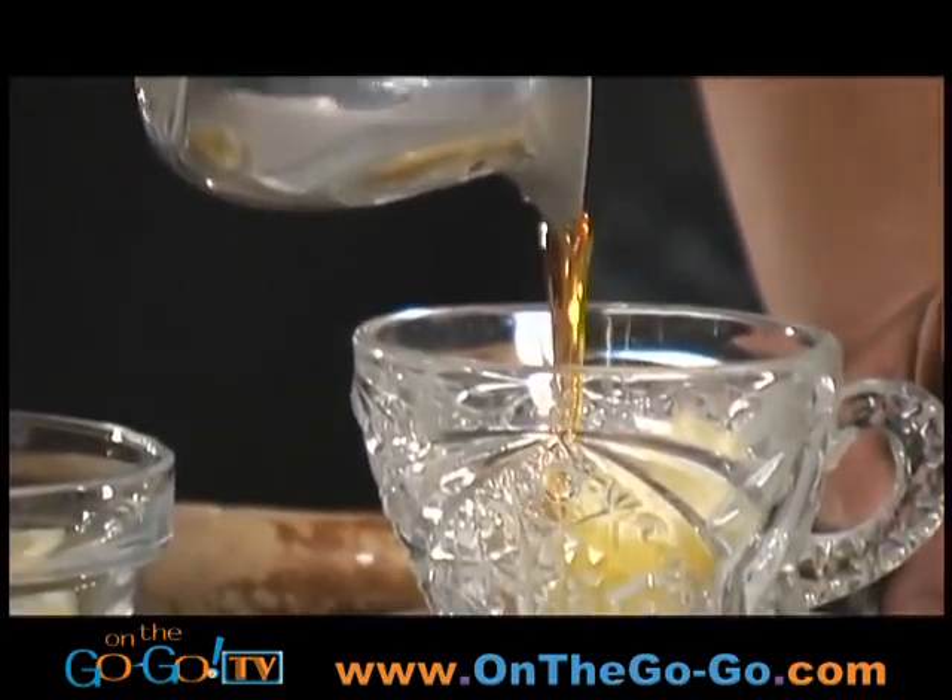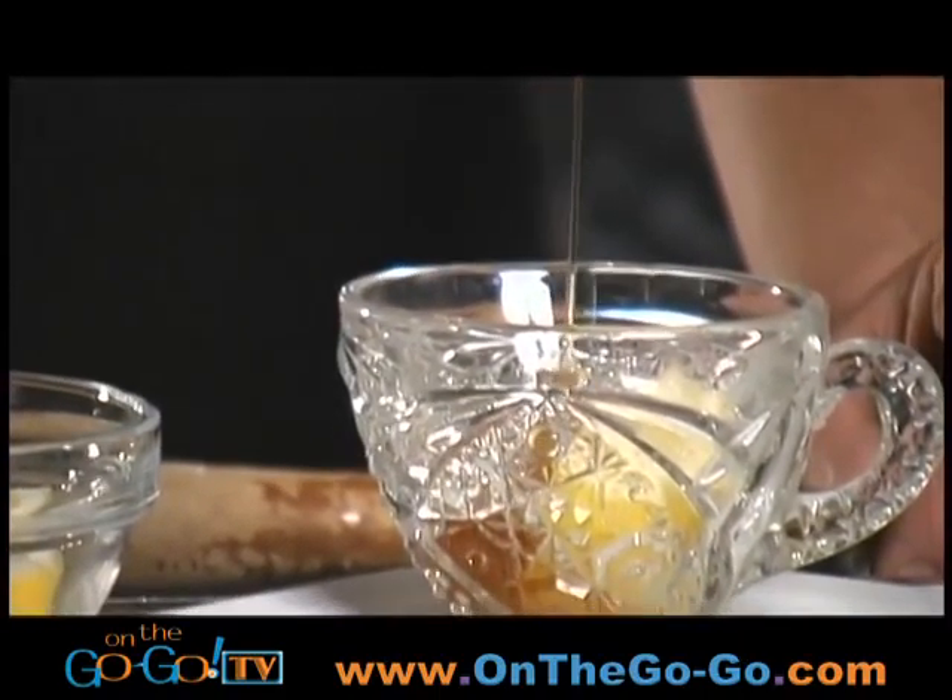The next thing you need to add when you're making a hot toddy is your sweetener. In this case we're using honey. We're going to use one ounce of honey for the one ounce of lemon juice that we got out of the lemon.